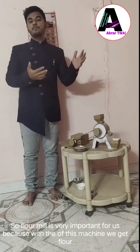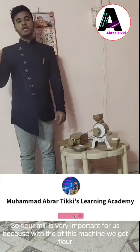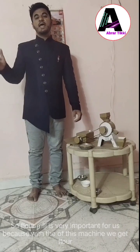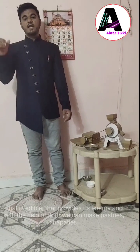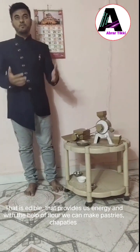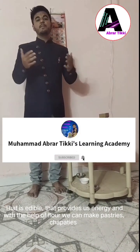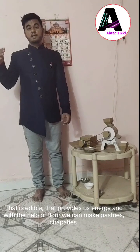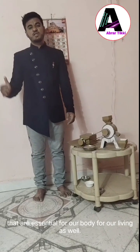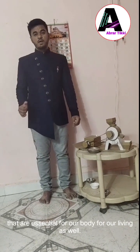Floor Mill is very important for us because with the help of this Floor Mill, we get flour that is eatable, that provides us energy. And with the help of flour, we made pastries, chapati, everything — and those are essential parts of our body and very essential for our living as well.